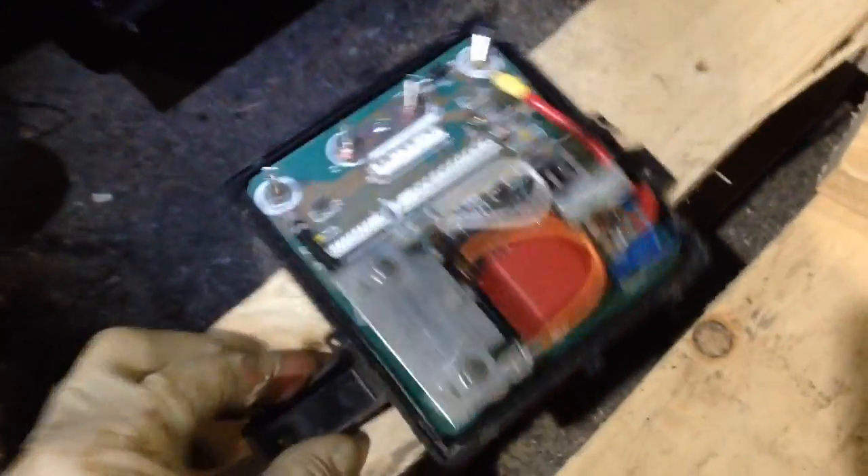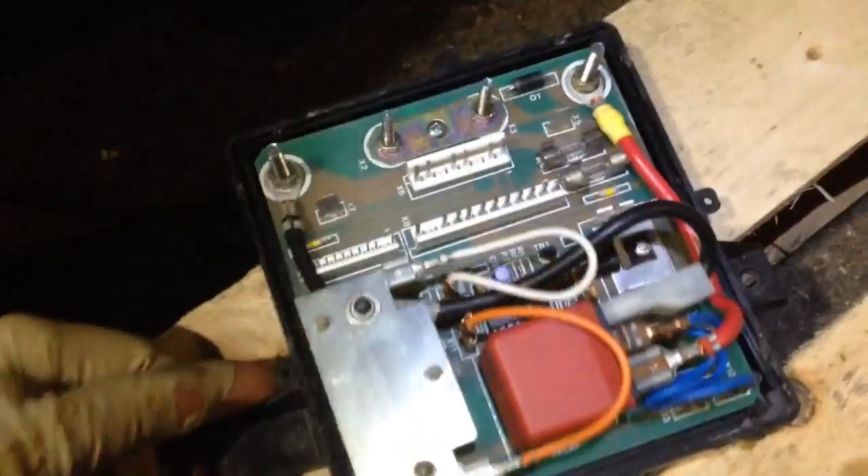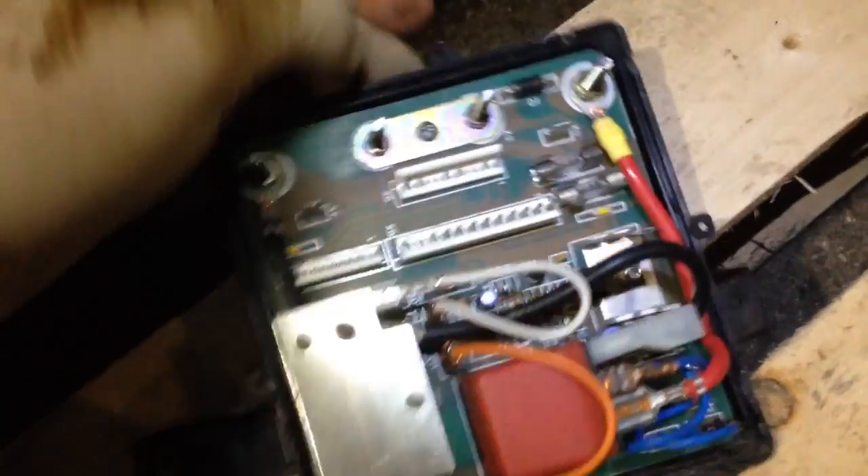Hey Charles, here's video number two. So we've removed the control box — send us some photographs soon.